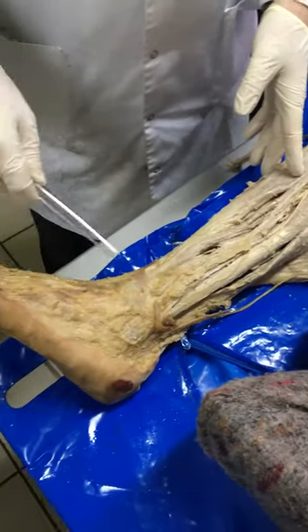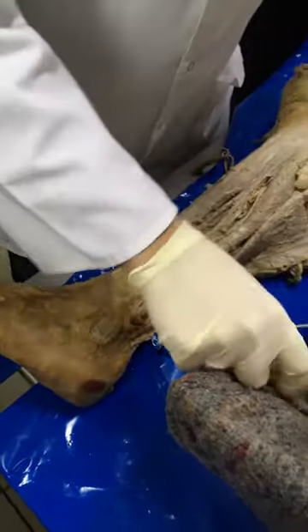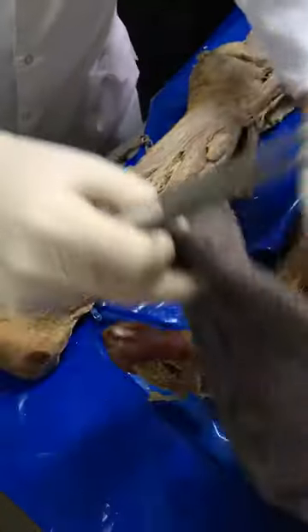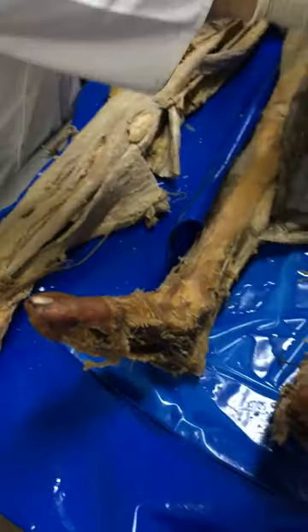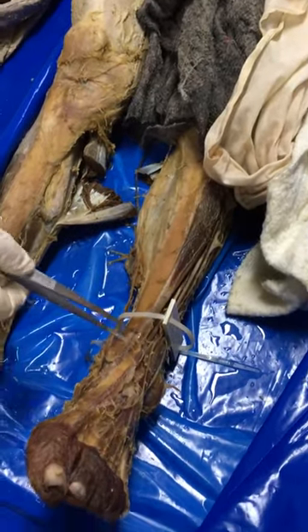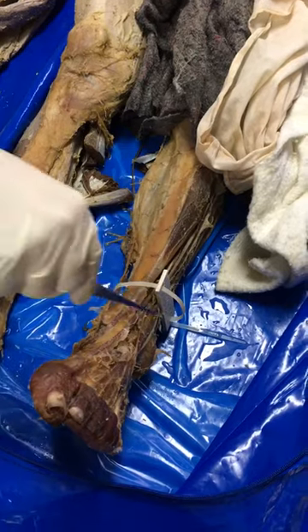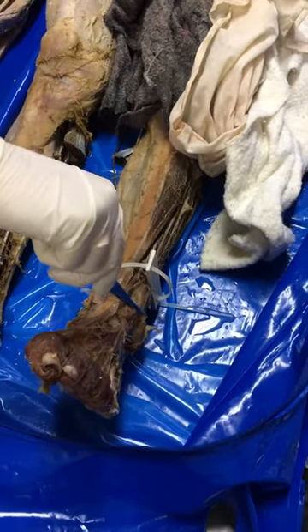Unfortunately, here the tendons are not exposed. Oh, much better on this side. See: tibialis anterior, extensor hallucis longus — see how far it goes — and this is the extensor digitorum longus.